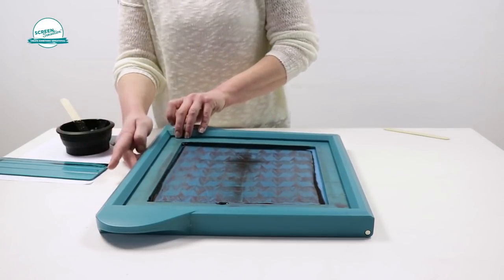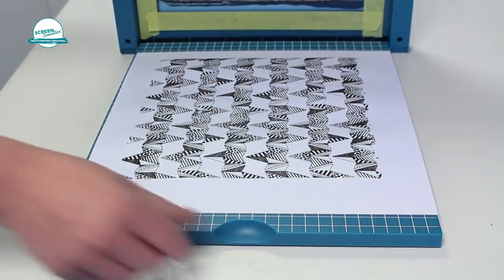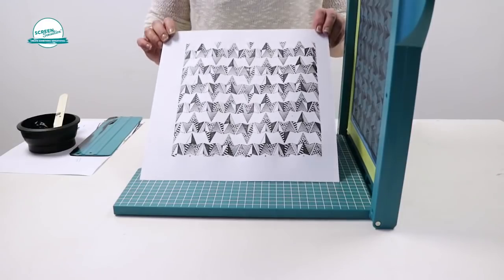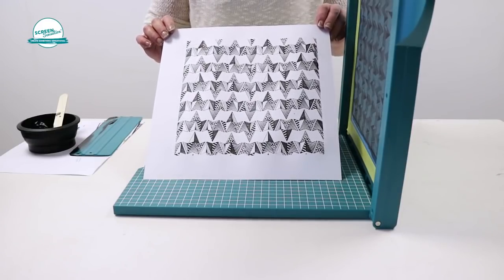Slowly open up the screen station from the central recess to reveal your design. Don't worry if it doesn't come out perfectly on your first try. Trial and error is advised to ensure the right pressure and amount of ink.